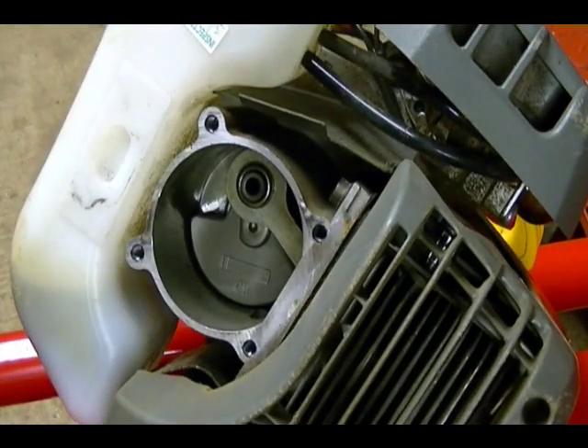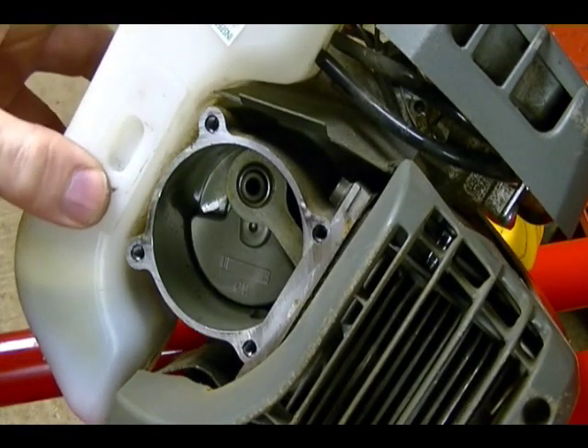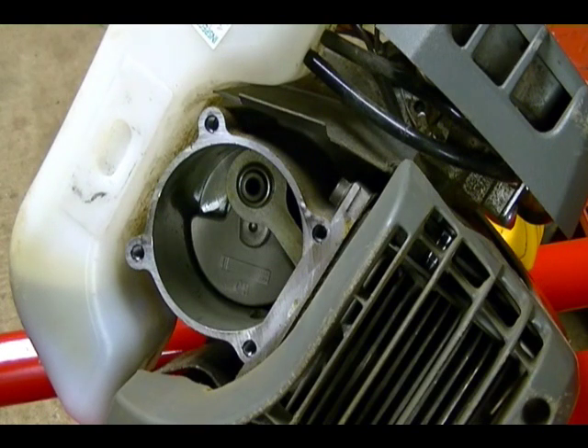All of this is invisible to the consumer. The consumer only sees the price tag. There's really no way to know about this unless you disassemble the engine. This is a perfect example of the quality of components internal to the engine being hidden from the consumer.